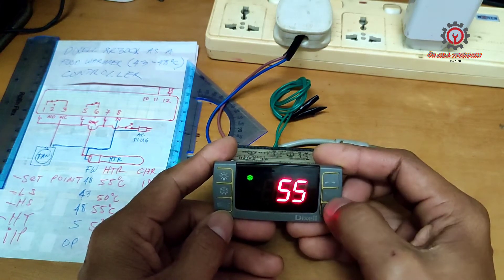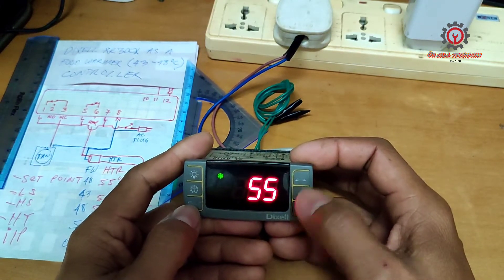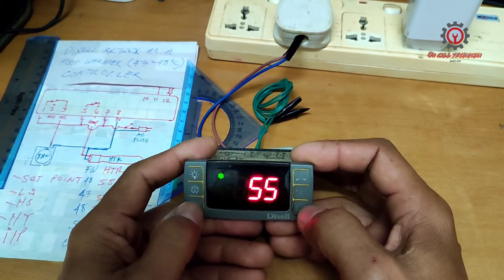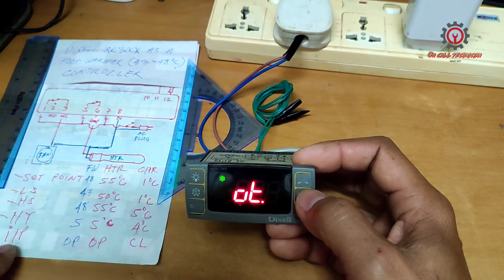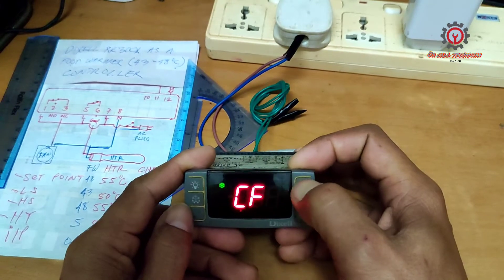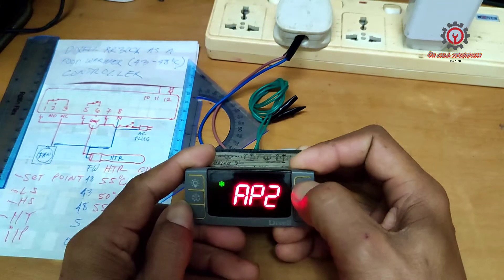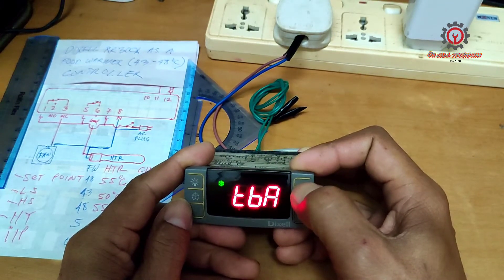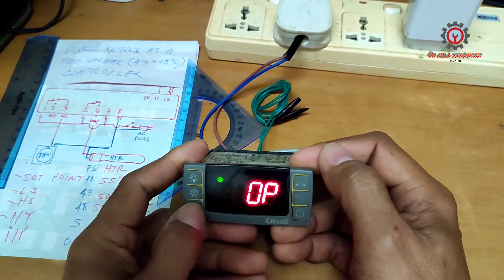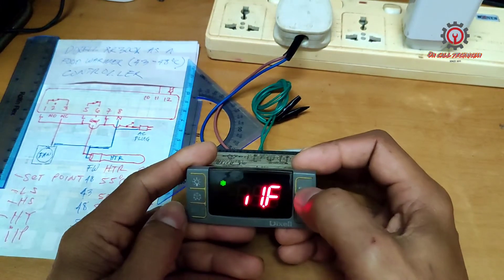Now for US, let's change this to 48. We cannot change it yet because the setpoint has not been changed first — we'll come back to that. For I1P, it is already set to OP, so keep it as OP, press Set, and proceed.